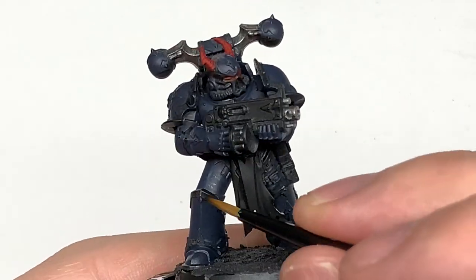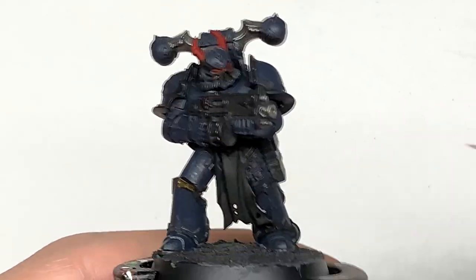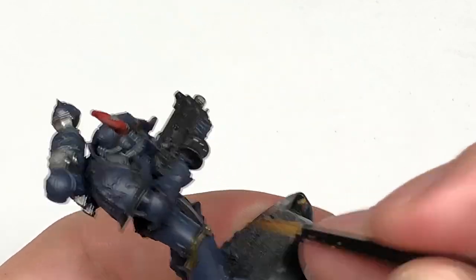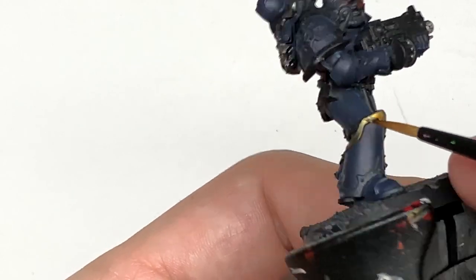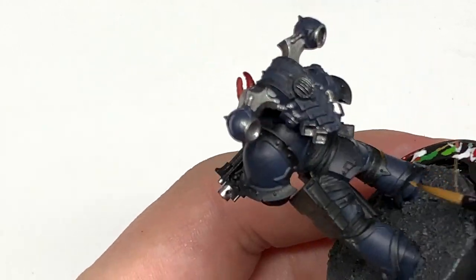I'm just going to use Citadel Retributor Armor now. This is going to be to do all of the armor trim and the bulk of the bolt rounds that you can see in that magazine there. Just get a nice smooth layer of Retributor Armor and we can move on to the next layer.